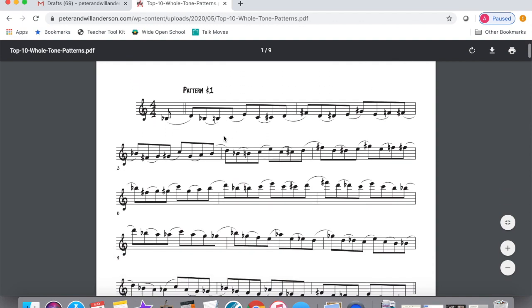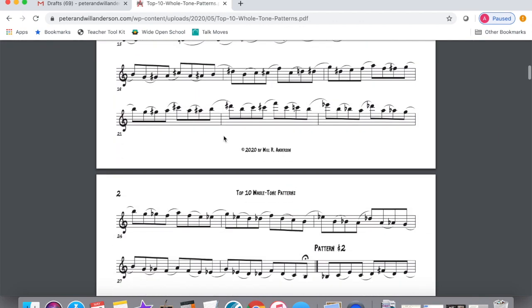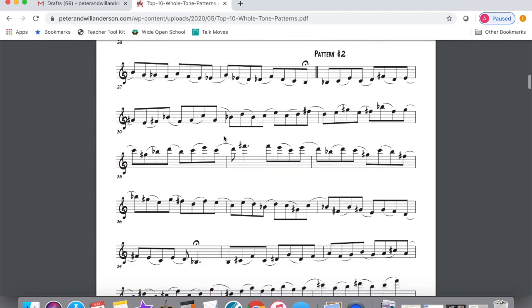When you check out the PDF of the patterns on our website, make sure to follow the articulation, because these patterns are designed to be played with a jazz feel and you can apply them to your solos. I'm going to play excerpts from each pattern, so here we go.